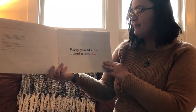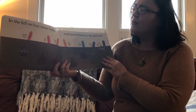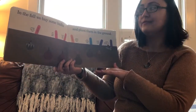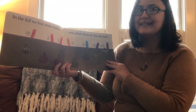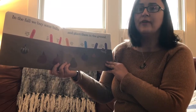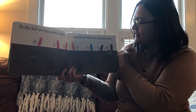Every year mom and I plant a rainbow. In the fall we buy some bulbs and plant them in the ground. That's something that I did at my house last fall and I'm getting very excited because I actually see some of them coming up in my garden. Maybe tomorrow or Wednesday I will try to film a little bit outside and show you some of the bulbs that are coming up.